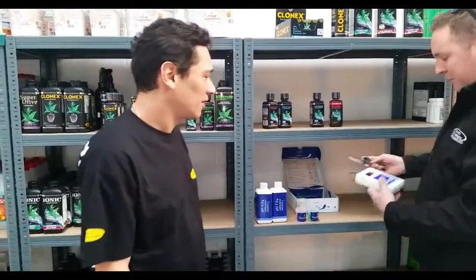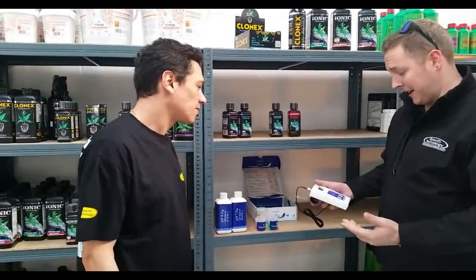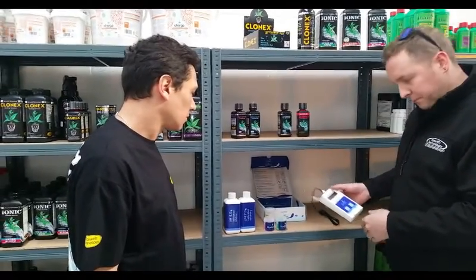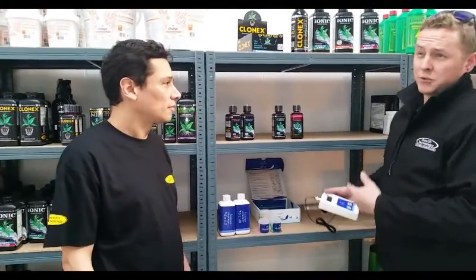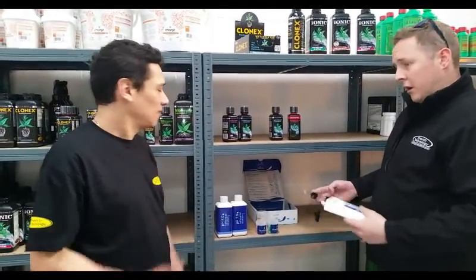We've got the Bluelab pH meter. All of Bluelab's products calibrate exactly the same. It's a two-stage calibration — we calibrate to seven and then we calibrate to four, which means we get the most accurate reading possible from two points.